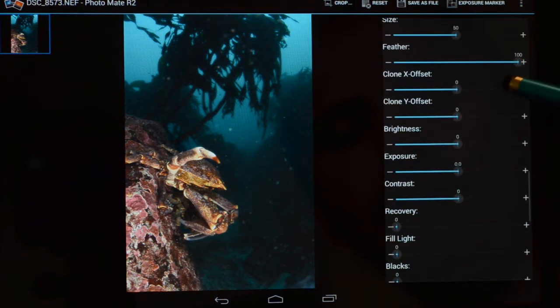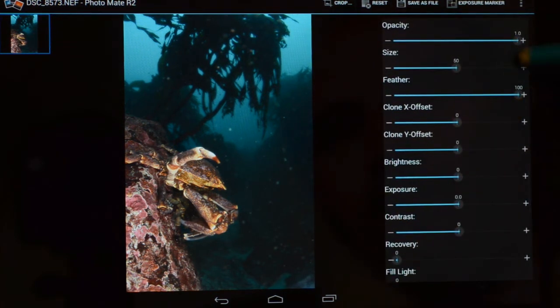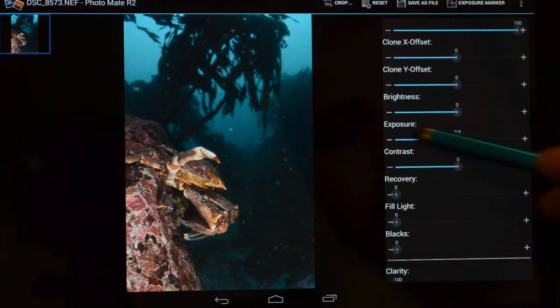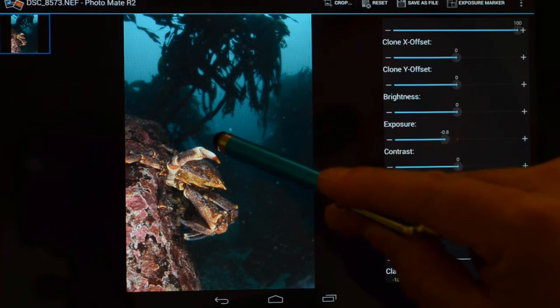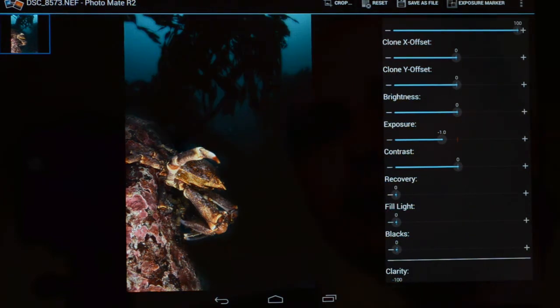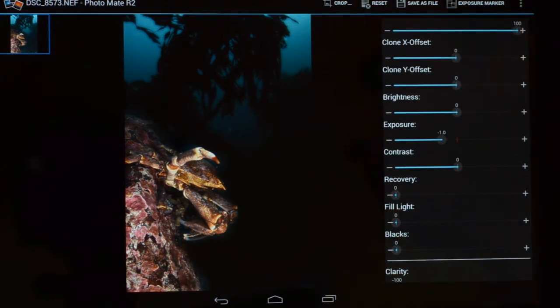You can make it even more extreme by reducing the exposure. We can now use a fine tuning — let's try one step. Let the computer work now. The underwater image looks better. With this tool you can rescue a very bad picture, and now you can show this picture to your friends.